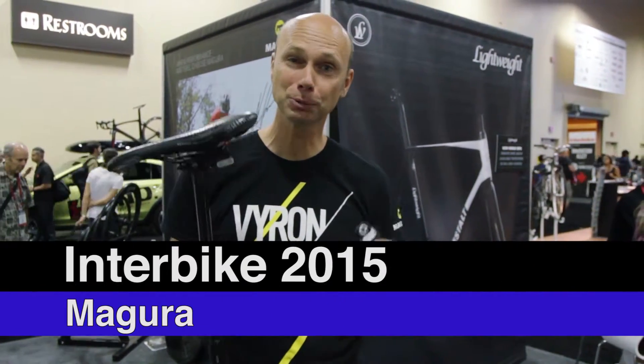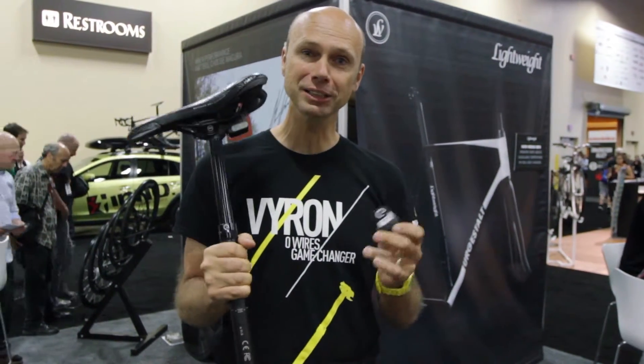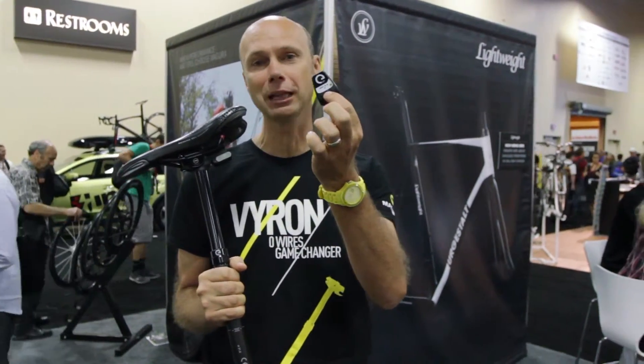Hello, this is Stefan from Agura. I want to present you our new Viren seat post. It's a wireless seat post that's controlled with a wireless controller on the handlebar.